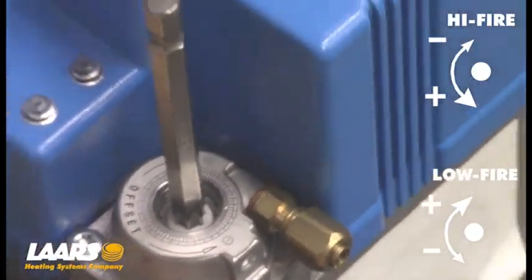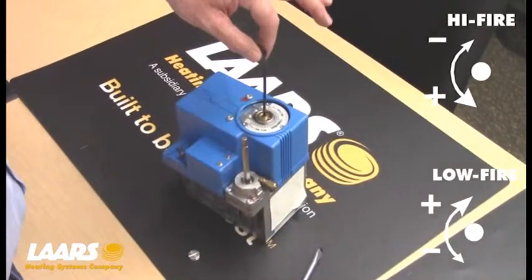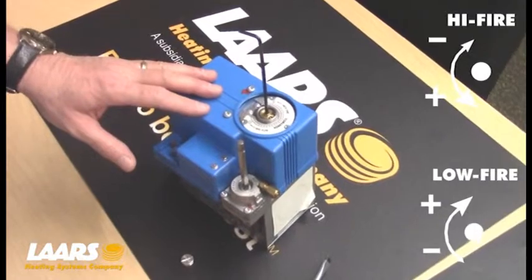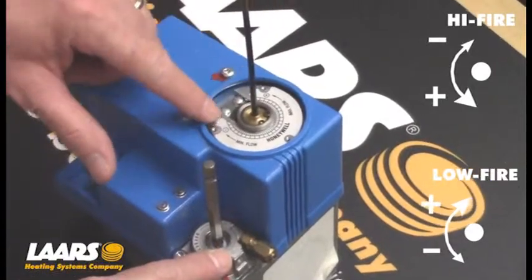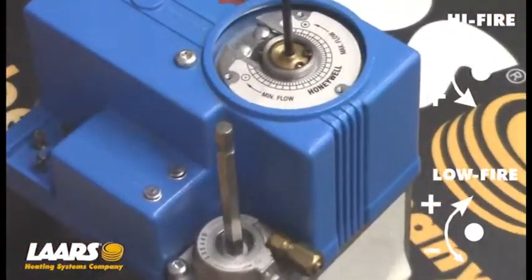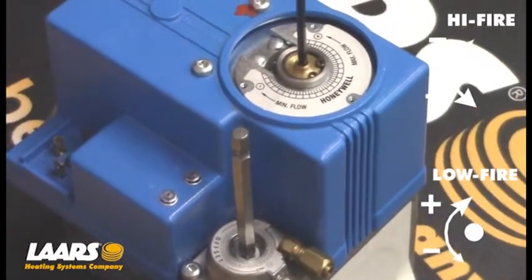For all of these gas valves, to reduce CO2 on high-fire is clockwise rotation. To reduce CO2 on low-fire, it's counter-clockwise rotation. Most of these valves will have plus and minus markings to tell you which way to go. But again, high-fire is clockwise to reduce CO2, and low-fire is counter-clockwise.